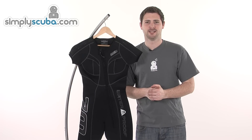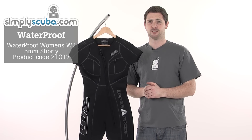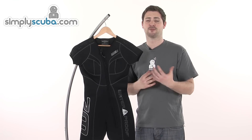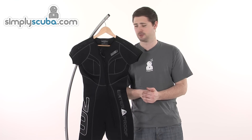Hi, welcome to Simmscuba.com. In this session we're taking a look at the Waterproof Women's W2 5mm Shorty. Waterproof makes some fantastic products, and obviously the W2 here is no exception. Really well put together, some fantastic materials, and they really put thought into all the features they put into their suits.